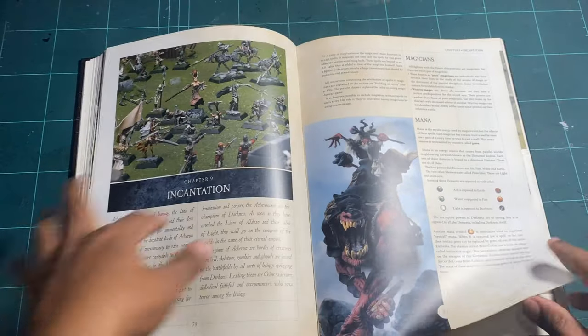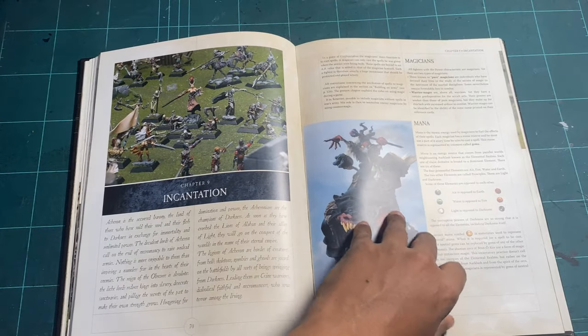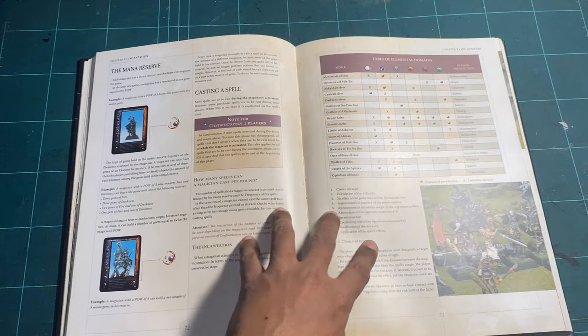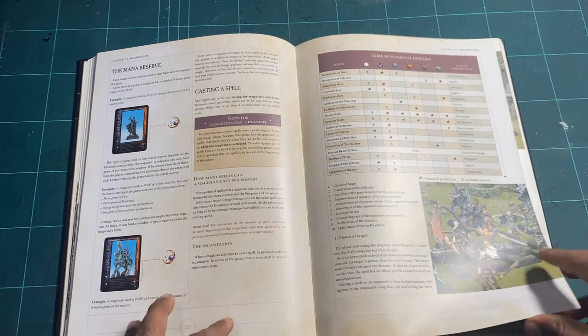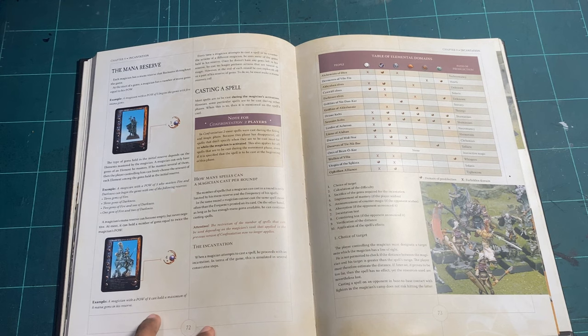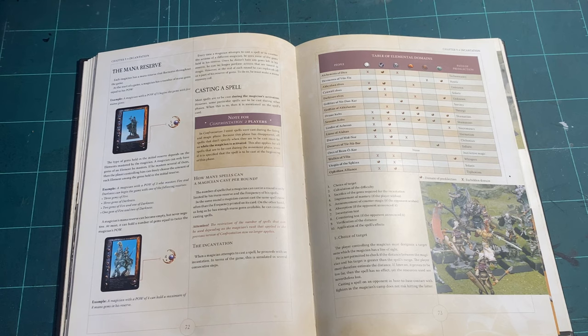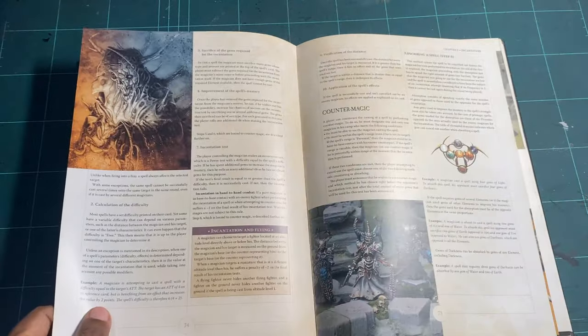Then the incantations — the magic section. Here you have your magicians and the mana you can use. There's a table looking at different domains of magic, which adds another level. Confrontation breaks everything down with a clear rule for how it's all built. That covers how to cast a spell and how to counter magic.